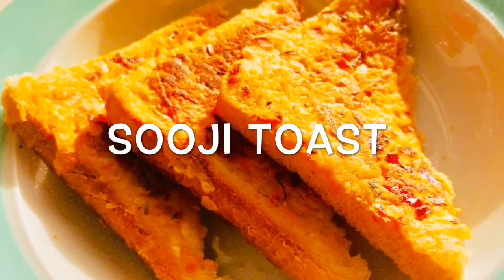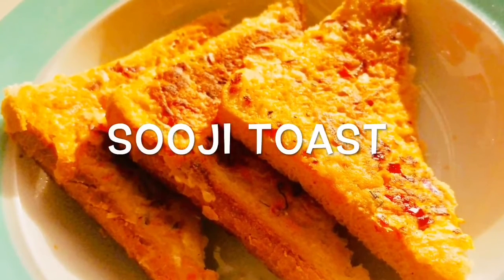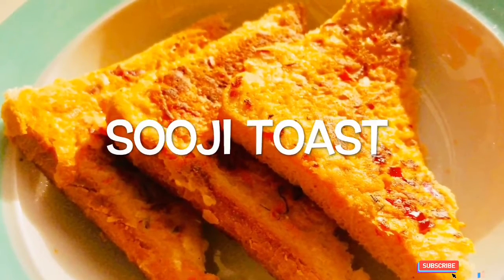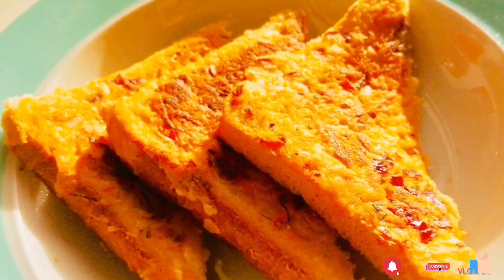I hope you like this video of making delicious tasty sooji toast. If you like this video, please like and subscribe to my YouTube channel, Journey of Kitchen. Thank you, namaste.